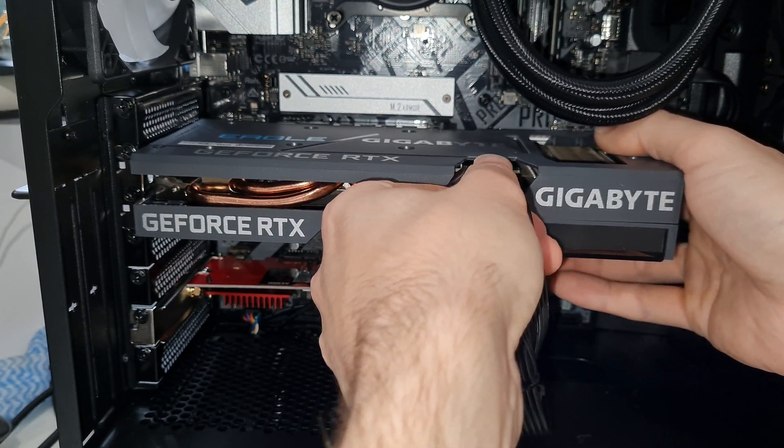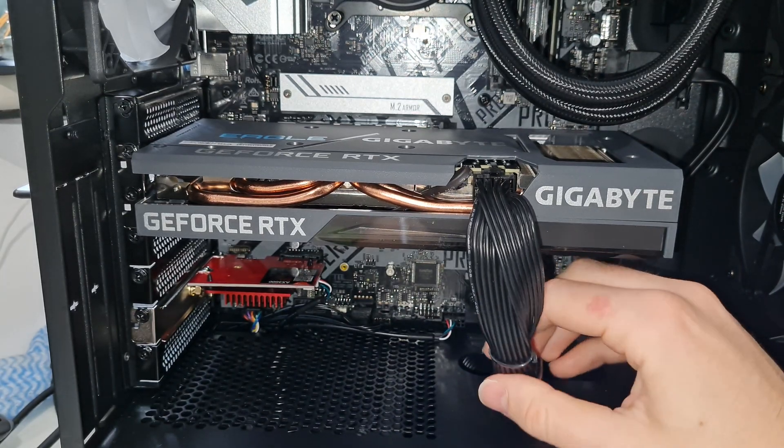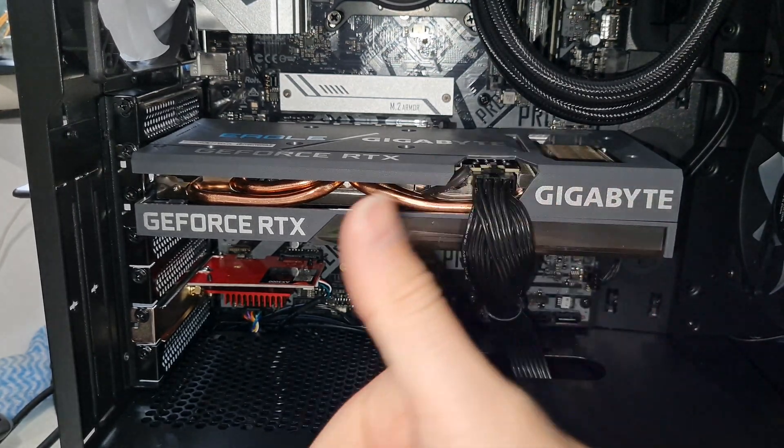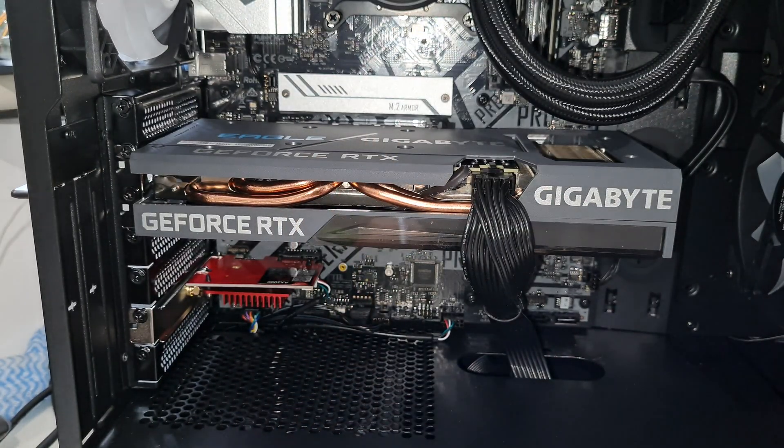It's also good practice not to use the daisy-chained cable. Lots of power supply cables come with one eight-pin power connector and then another one coming off it like a daisy chain. In my opinion, you should try to use separate cables for every power socket on the graphics card. So if yours had two power sockets, rather than using one cable and the one attached to it, take two separate cables from your power supply and put one from each cable into the graphics card.